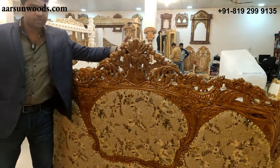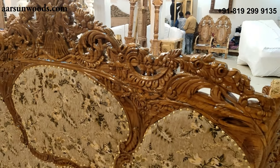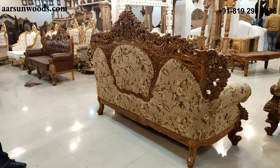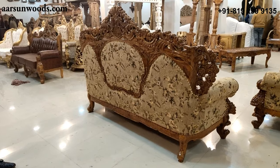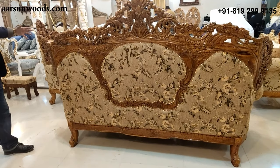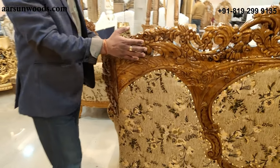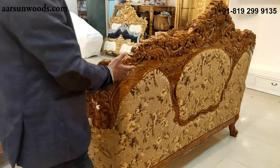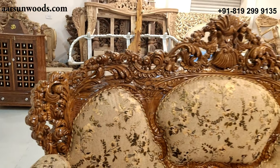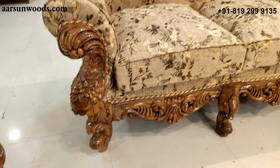When I say double carving, it means we have carving on the front of the unit as well as the back. Look at the design at the back here — very nice, very beautiful. When you have a big living room and you're not placing the three-seater facing towards the wall, this back side becomes a highlight. No machine, no CNC, no computer machine can do this type of double carving because machines simply don't work this way.